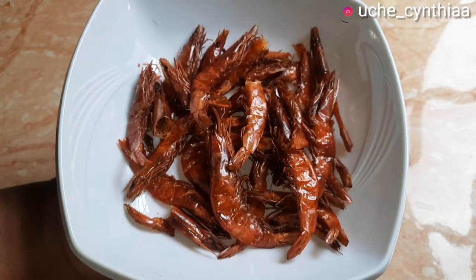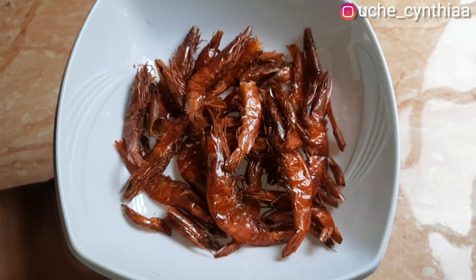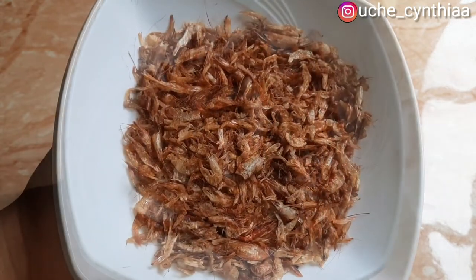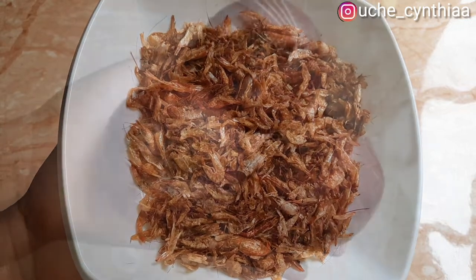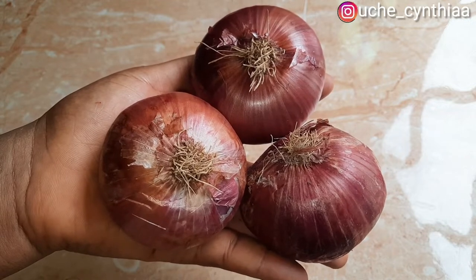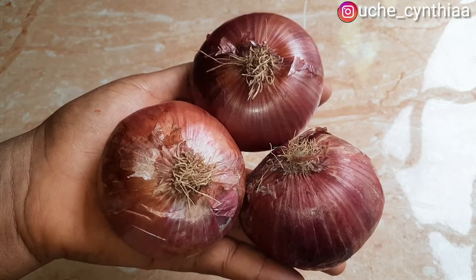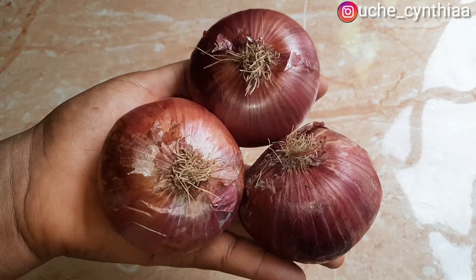Here are some prawns, called Opolo — these are the dried ones. They are usually expensive but they are worth every penny. Here are some dried crayfish. With all of this fish it is certain that this banga stew is going to be a banger. Here are some red onions. The secret to making really tasty banga stew is using enough onions — it adds extra sweetness to the dish. Also don't forget the seasoning cubes and the salt.